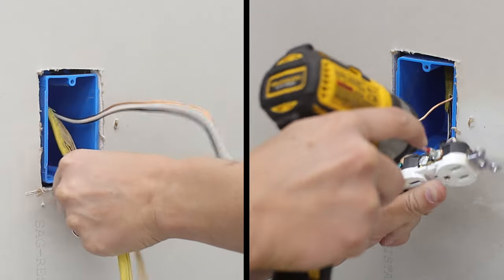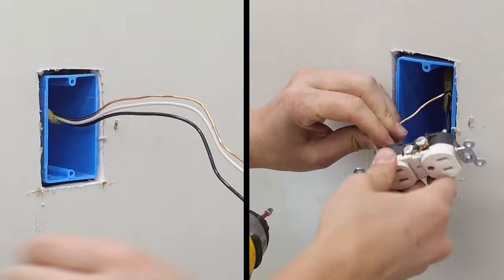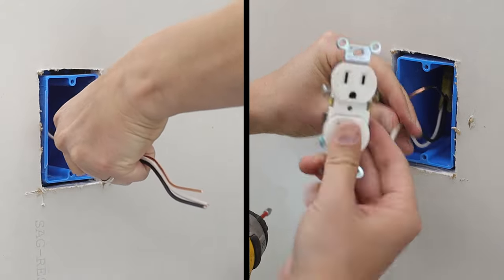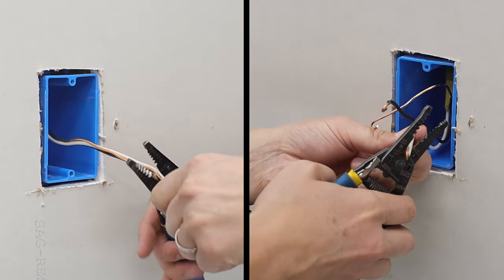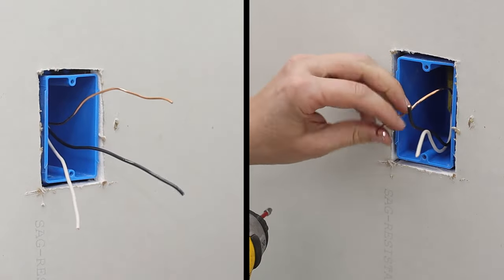On that existing unit you can see that I did unscrew the terminals, but honestly if you have enough wire sticking out, don't even bother — just snip it right at the ends. You're going to want a new fresh straight length, so you've got to get rid of those hooks anyway.